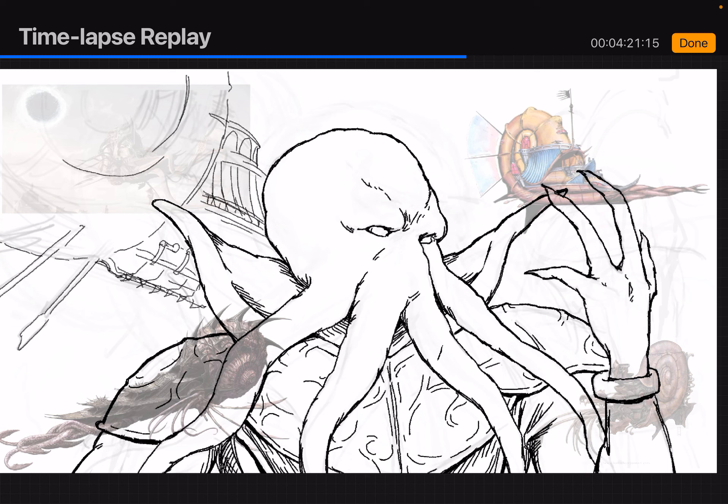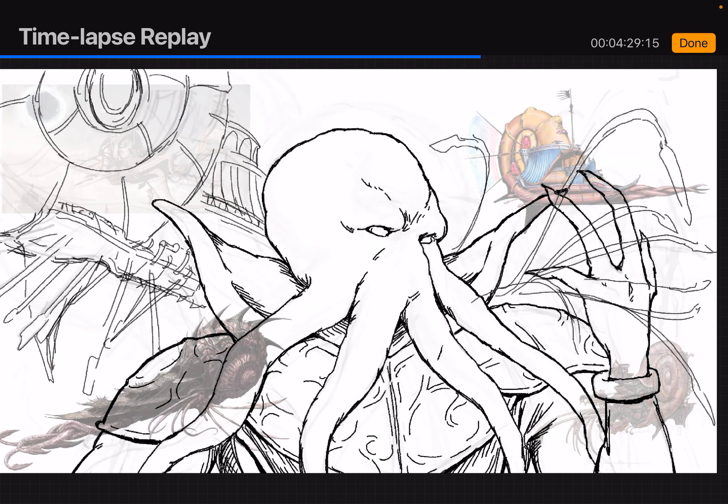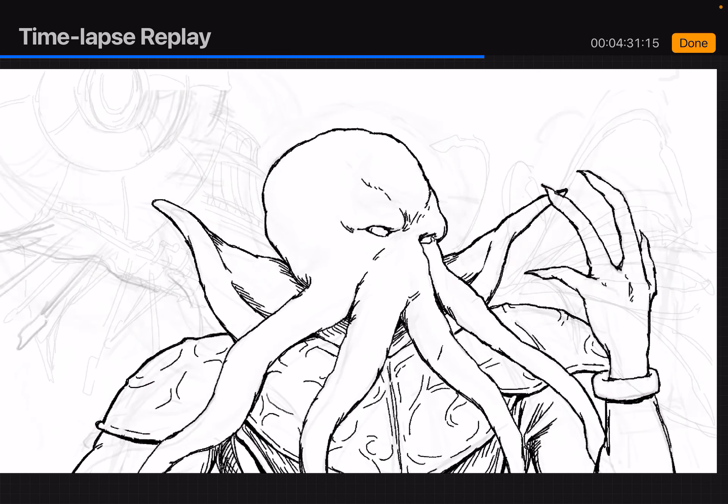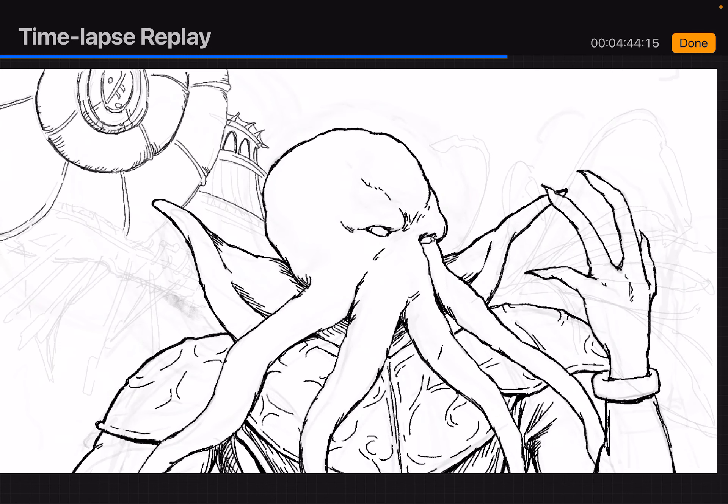I'm using the same brush to get the details on the Nautiloid. For the Nautiloid, I used a lighter, kind of brownish-purplish gray for the line art, placing it behind the Mind Flayer. The Mind Flayer's line art came out really satisfying. I love putting in extra line weight after the sketch and then adding hatching lines for shading. I kind of like how this went.